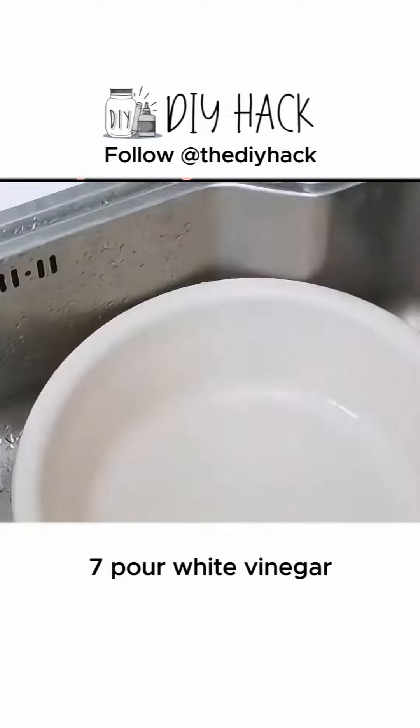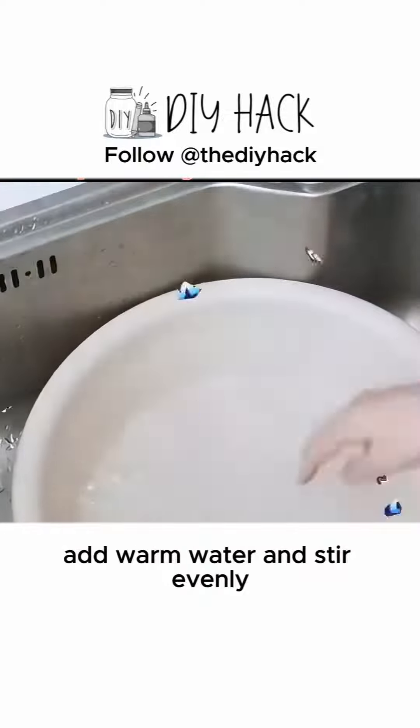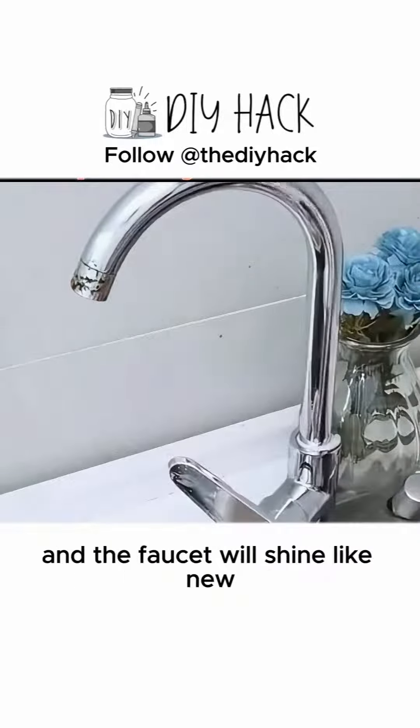7. Pour white vinegar, Sprite, baking soda, table salt, and detergent into a basin, add warm water and stir evenly, soak the cloth in it. Wipe the faucet — the rust and water stains on it can be easily cleaned and the faucet will shine like new.